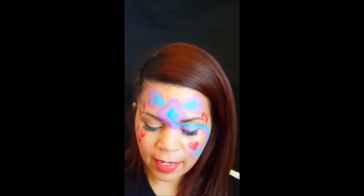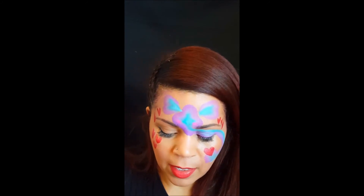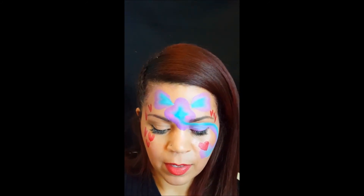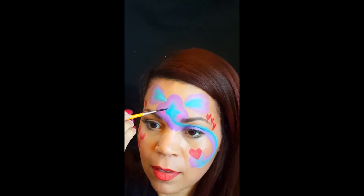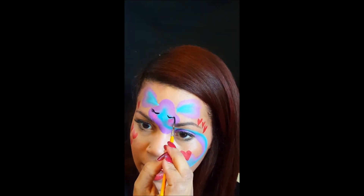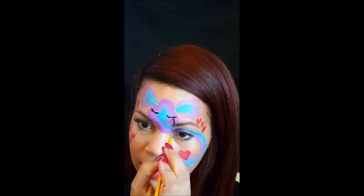And I'm going to do the eyes — they're going to be closed because I think it looks sweet, and he has his little eyes closed. So if it's a girl, eyelashes. If it's a boy, I'd skip the eyelashes.